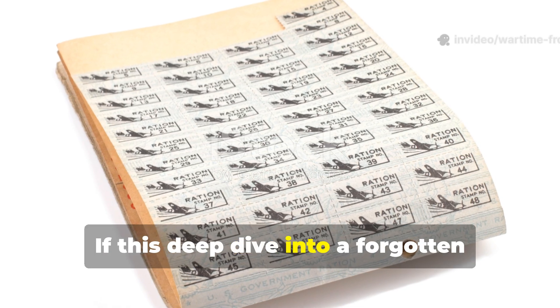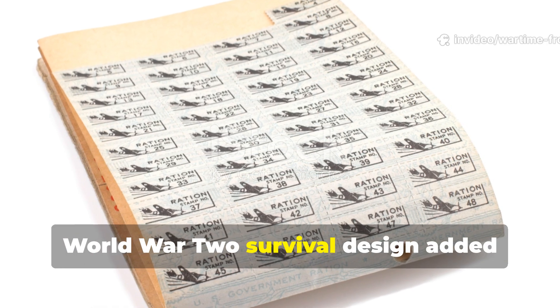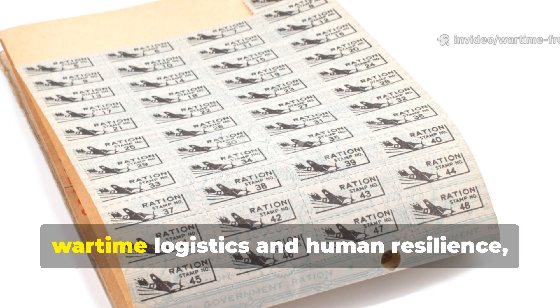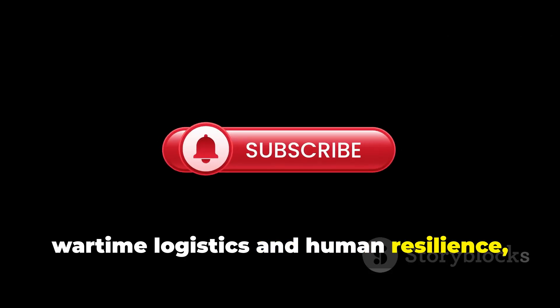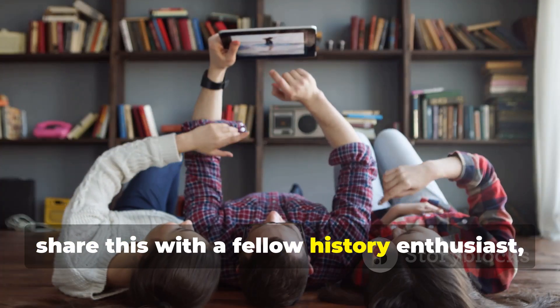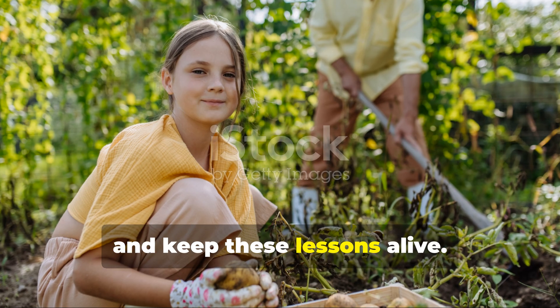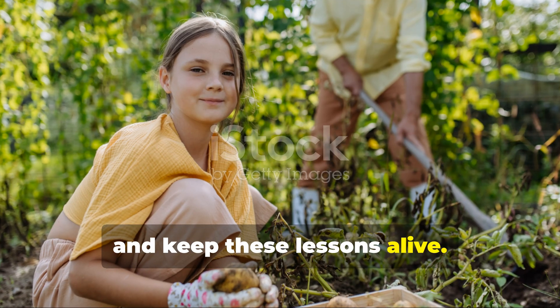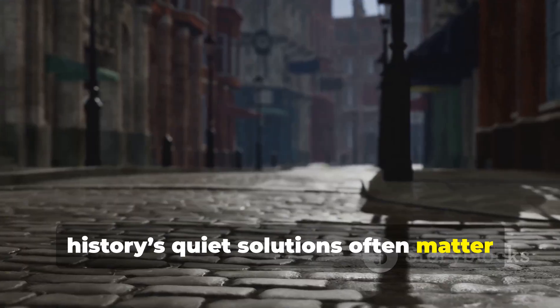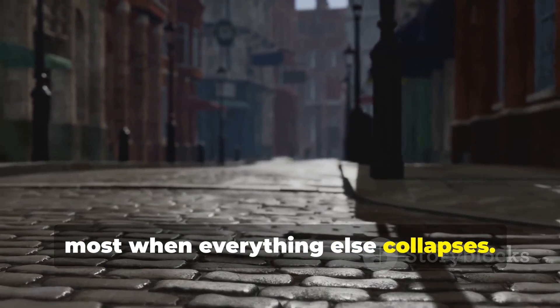If this deep dive into a forgotten World War II survival design added something real to your understanding of wartime logistics and human resilience, then subscribe to The Wartime Frontlines, share this with a fellow history enthusiast, and keep these lessons alive. Because history's quiet solutions often matter most when everything else collapses.